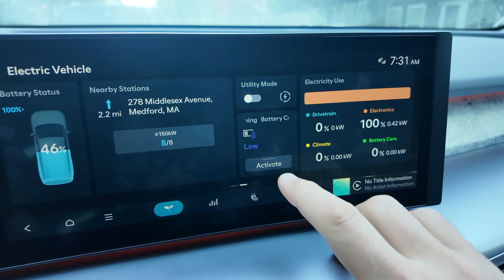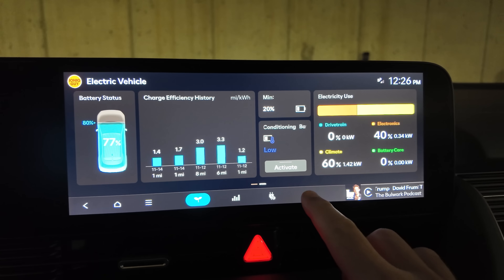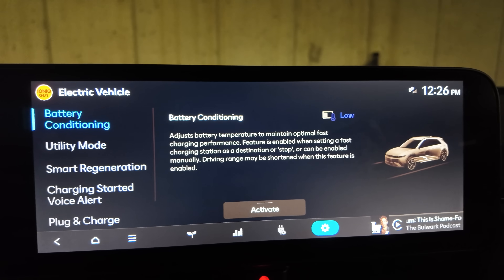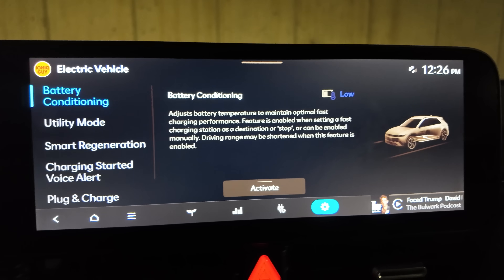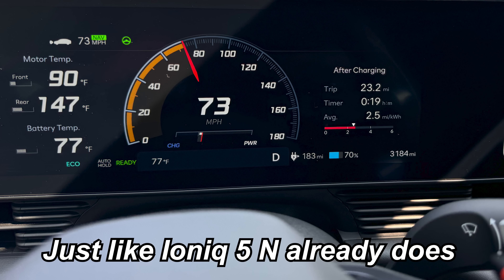The first and easiest way to activate battery conditioning is going to be by manually pressing the activate button in the EV settings screen. There's a little settings wheel — the rightmost button — you press that and then there will be another button in the center of the screen that just says activate. It will also give you an indication of what the battery temperature currently is: either low, optimal, or high. They're not going to give you an actual battery temperature readout, which I think is a big miss. I would really love to see Hyundai tell you what the temperature currently is and what it needs to be for high power charging. If you like having manual control, this is the option you want, but you have to pay closer attention to when you activate it.